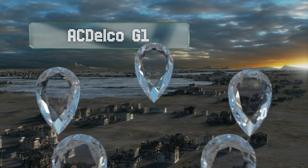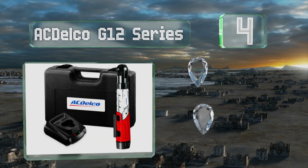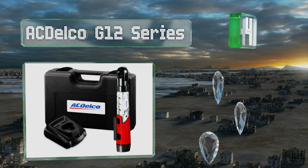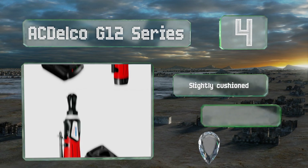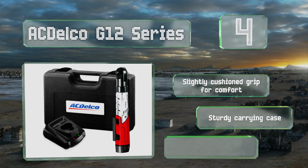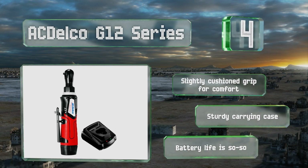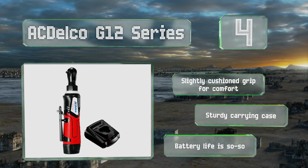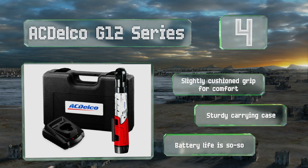At number four, strength is in your hands with the AC Delco G12 series, a robust model that's nearly 14 inches long so you can get a good hold on it. Don't take its larger size to mean it's unnecessarily heavy, as it weighs in at a decent three pounds. It includes a slightly cushioned grip for comfort and a sturdy carrying case, however its battery life is so-so.